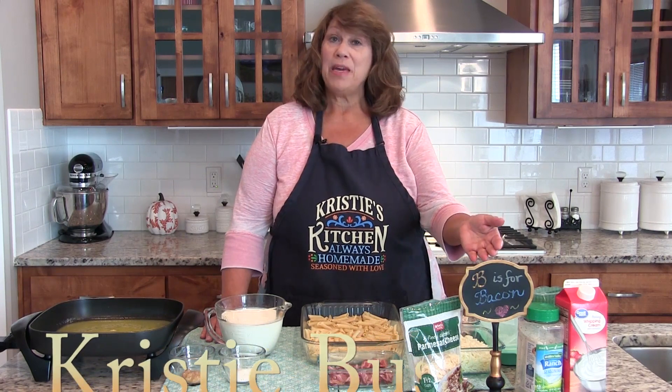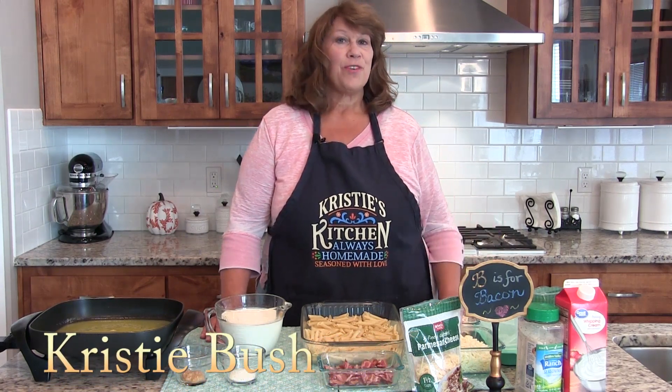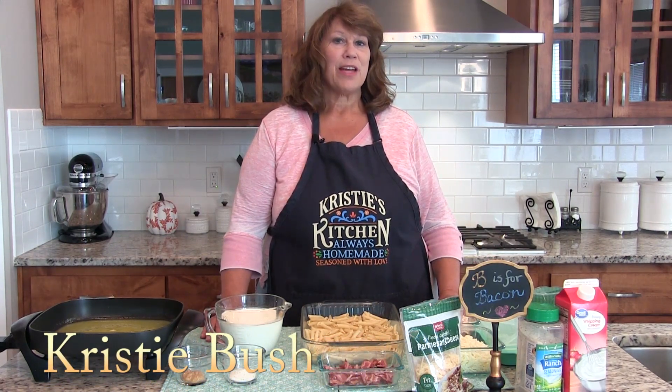Hi, welcome to another Tasty Tuesday on Christie's A Plus Cooking. Today, B is for bacon and our featured recipe is chicken bacon ranch pasta.